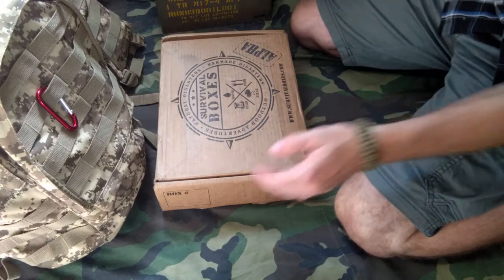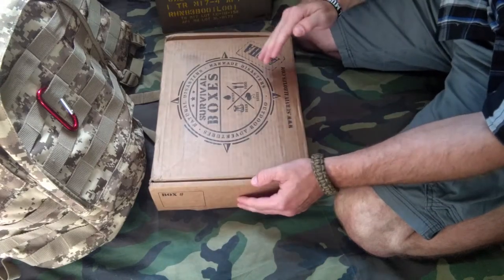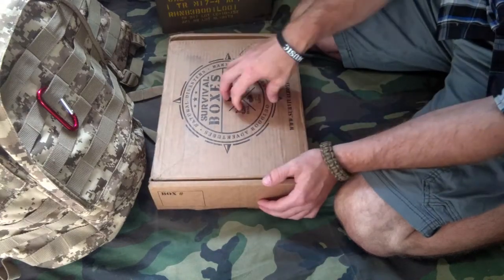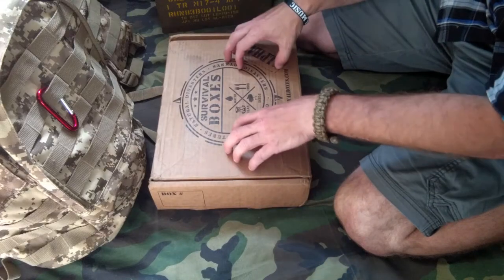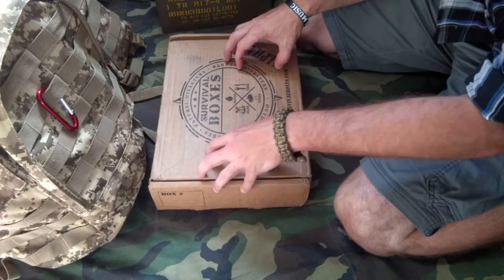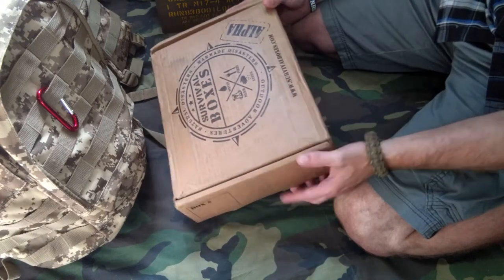Hey folks, it's Dub here and we're back with the June 2019 edition of Survival Boxes. Survival Boxes is a multi-tiered box — this is the Alpha, in which you get gear, water, food, and seeds. So far I've been digging it. I think the concept is cool and the price point is good. They give you a breakdown on the card which I'll show you later, showing cost and MSRP alongside what it's going for on Amazon — a realistic style cost. I like that they're being realistic about the price.